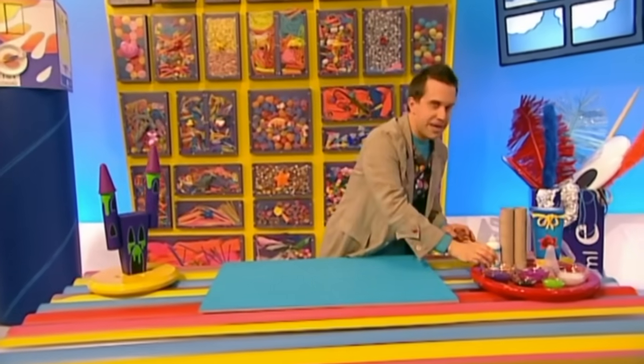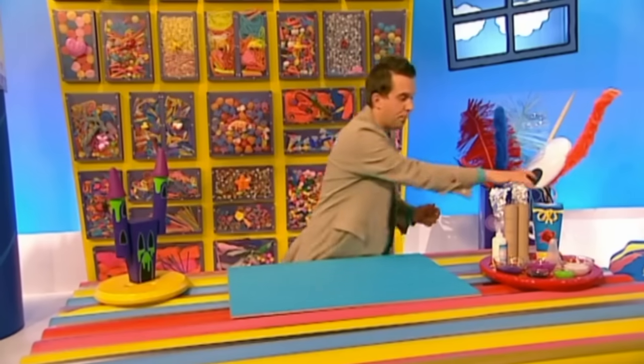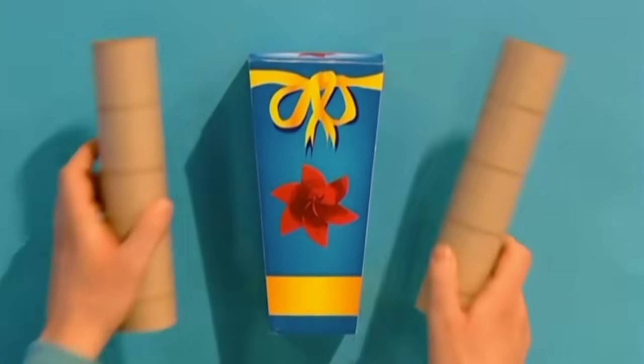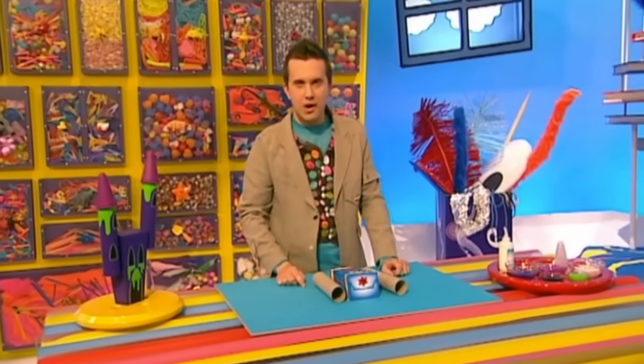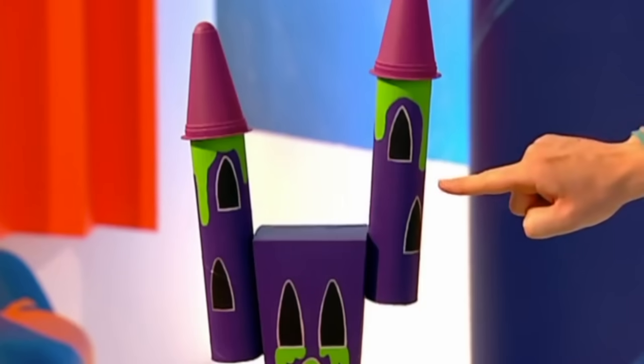Now, to make your very own creepy castle like this one here, first paint your box and your two kitchen roll tubes in a nice creepy color. You can choose whatever color you like, but I think this spooky purple will look really good.